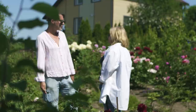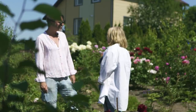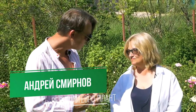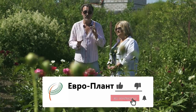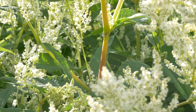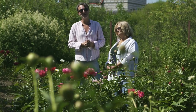По осени ботву обрезаю под уровень земли. Одна из серьёзных проблем пионов — они разваливаются и валятся. В следующем отдельном ролике расскажем, как поставить пионы на ноги, чтобы они выглядели красиво, чтобы подпорку не было видно и чтобы её можно было сделать своими руками. Ещё поговорим про замечательное растение, которое стоит сзади нас — это тоже отдельный ролик. Смотрите канал Европлант!